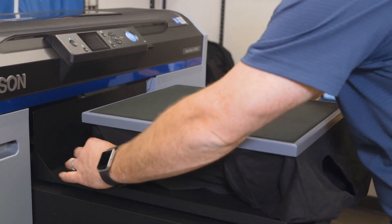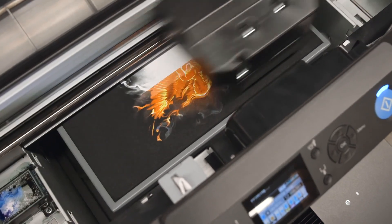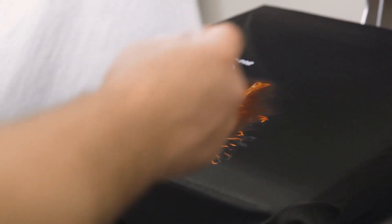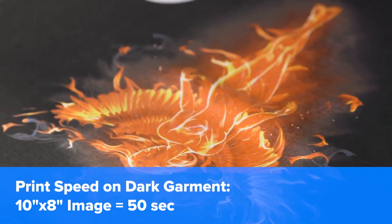The F2100 has more than three times the number of settings for quality and speed as the F2000 did, including a double strike option that will lay down additional white ink during the second bed pass for a brighter, more vibrant white. This is in part what makes the F2100 capable of producing quality prints on a dark garment in as little as 50 seconds for a 10x8 image.